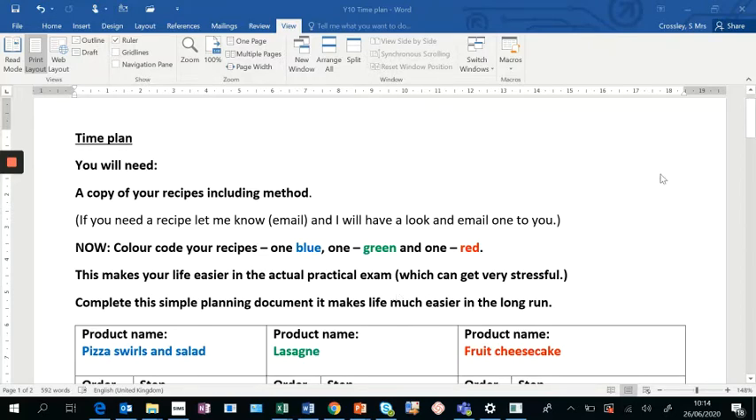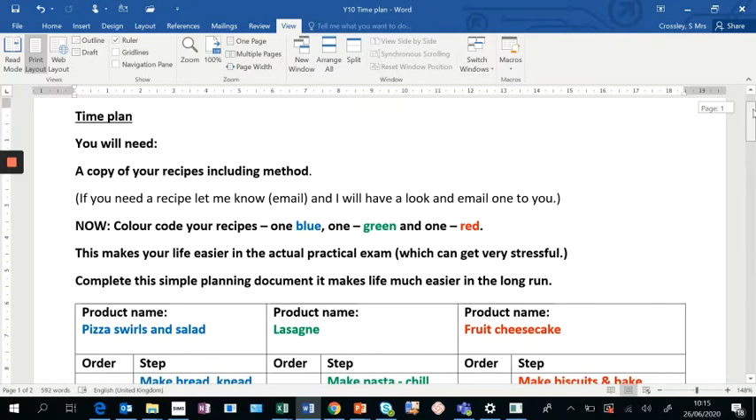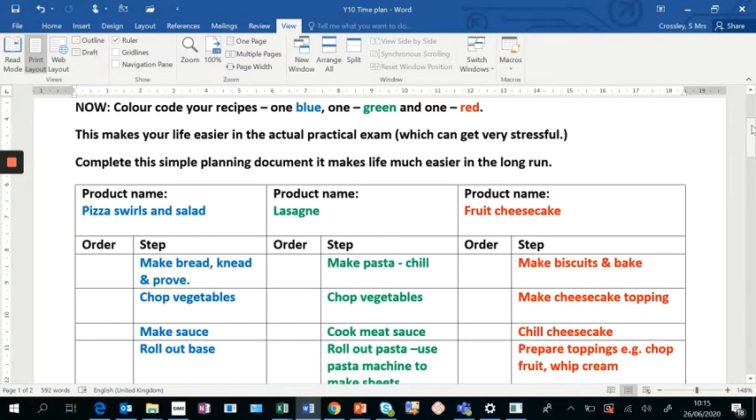If you remember, we had a whiteboard last year and we divided it into two. Now I've set up a blank table on the template for you to fill in, but I've also done one as an example looking at three products. What I've found in the past is that if you start time planning and things don't match and you move things around, you can lose part of your method and miss a step. All I want you to do is pop in the name of each product.